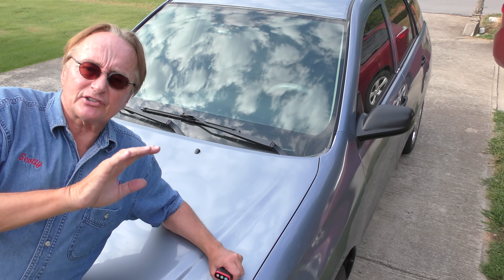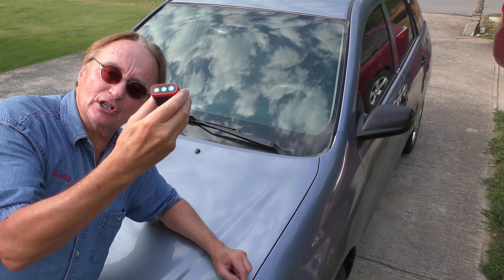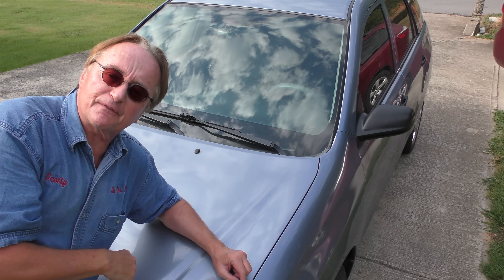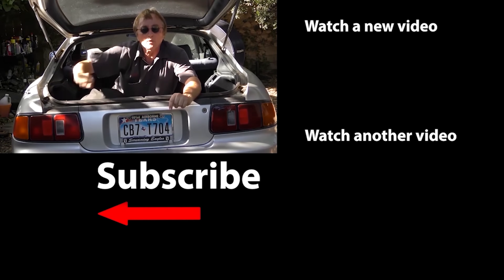So now you know how to save yourself from liability using a dash cam, and possibly save yourself a small fortune in auto repairs using your own little scan tool on a smartphone. If you never want to miss another one of my new car repair videos, remember to ring that bell.